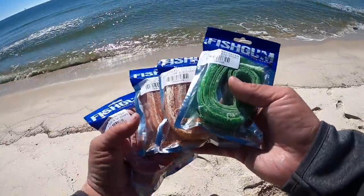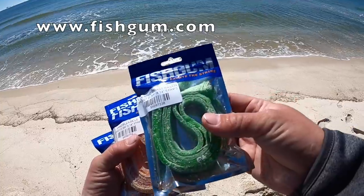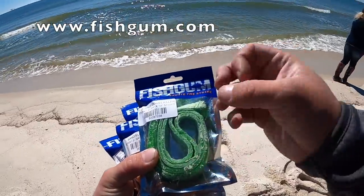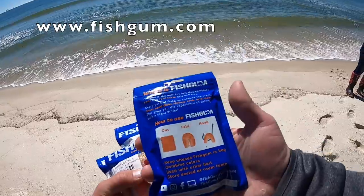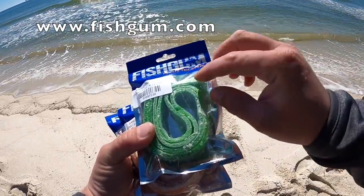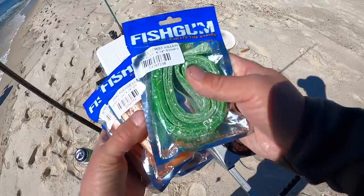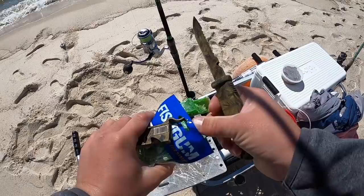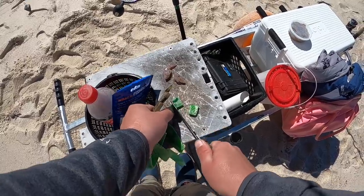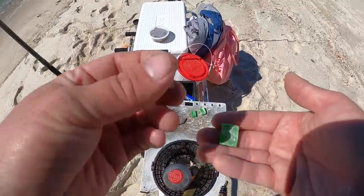I got some Fish Gum with me — if you have not checked it out, I highly suggest it. Go to fishgum.com and go get you some. It's pretty much just this synthetic cut bait — you don't have to keep it on ice, you don't have to keep it alive. It's just like bubble gum: you cut a piece off, put it on your hook, and it slowly dissolves. They have a whole lot of different flavors — clam, sand flea, shrimp, crab, and a bit more. It's got a powder on there that quickly dissolves as soon as you drop it in the water. I'm going to use the Emerald Coast Killer today.